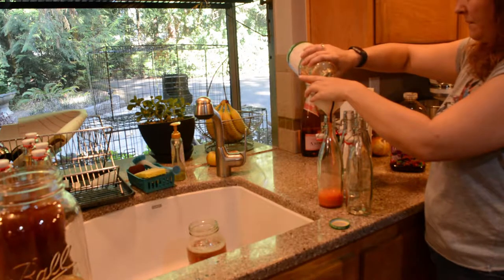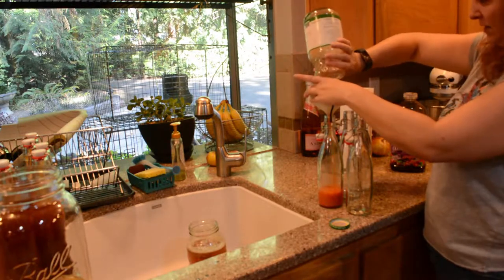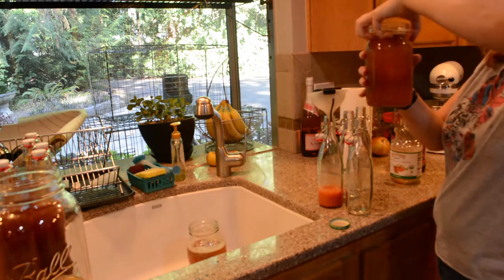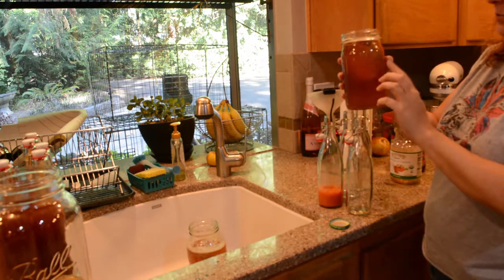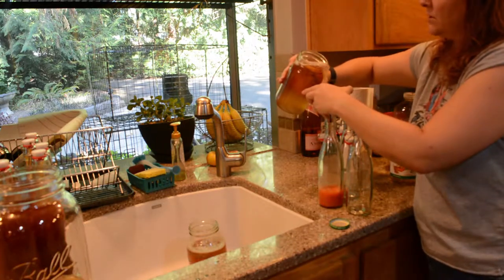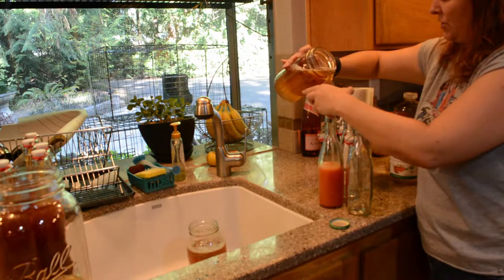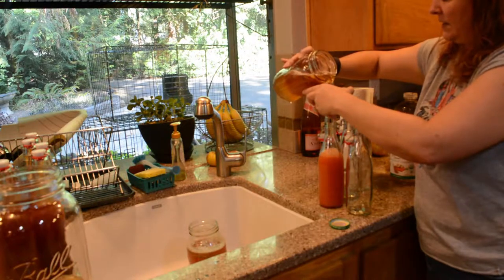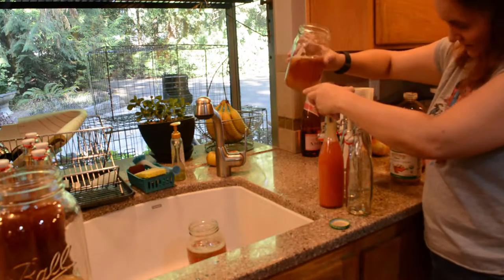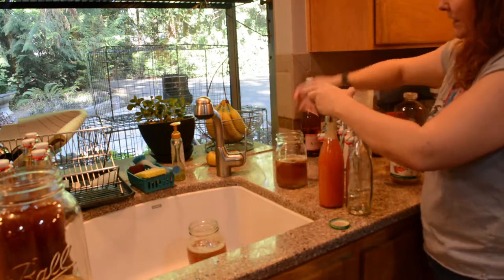I've probably only got enough for maybe one more of these — let's go ahead and throw the whole thing in there. A lot of people will take their mother out when they put their juice in, but I find that's just an extra step, so I leave it in there. You do need to be really careful and watch your levels, keeping in mind that it's coming up into a smaller area and there's foam in there. Slow right down, otherwise you will make a mess — and I make a mess every single time.